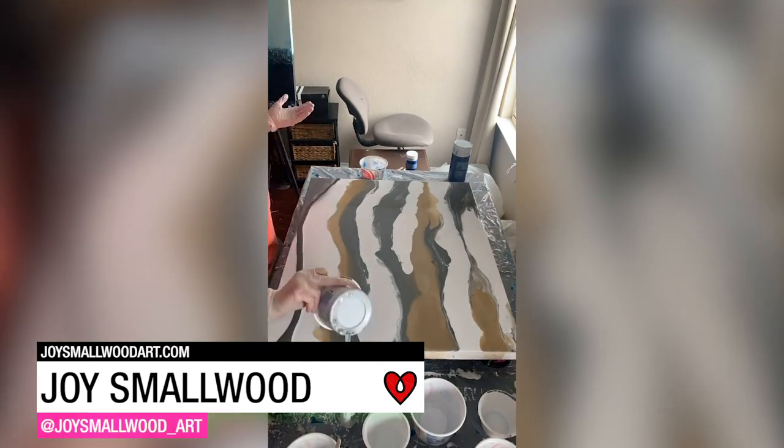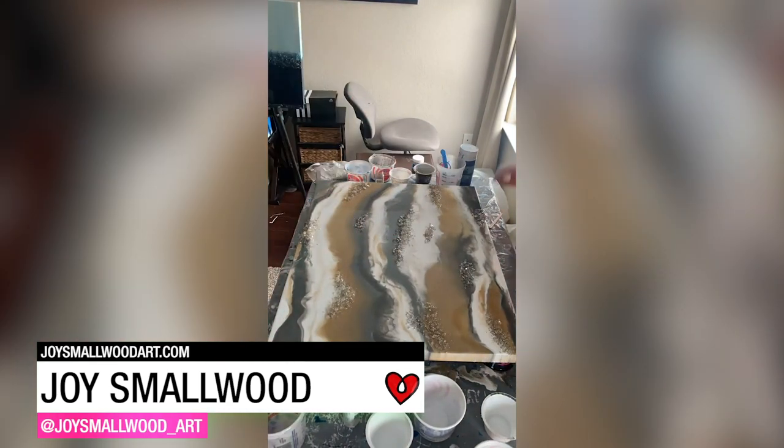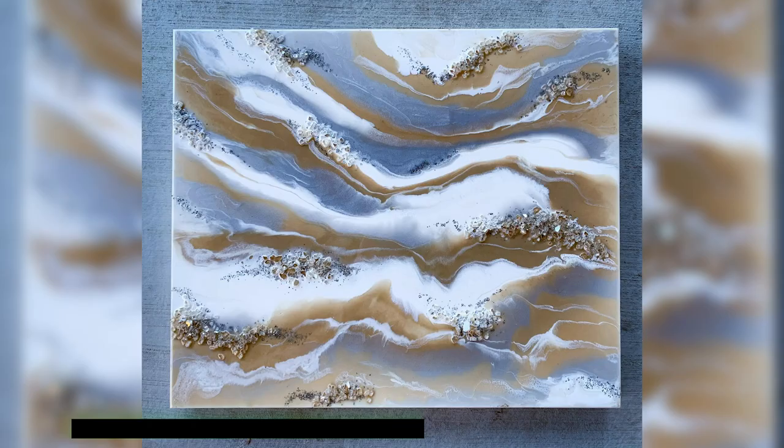Joyce Smallwood used Art Resin for this flow art painting, adding in some crushed glass embellishments for a little texture and sparkle.